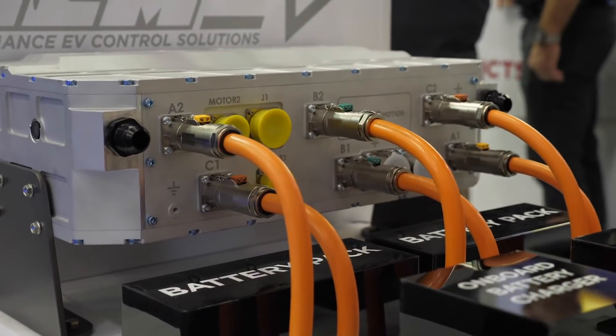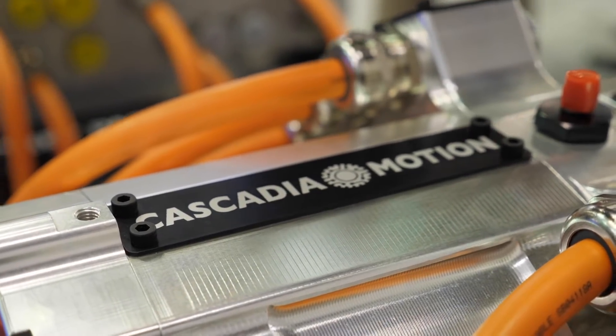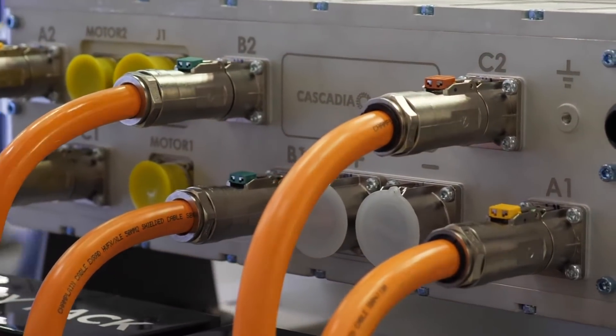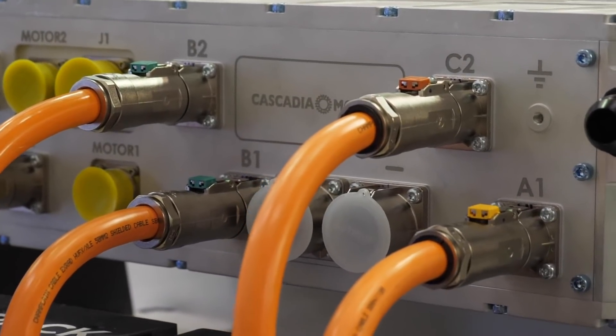We're not yet at a point where you can take an electric motor from one manufacturer, an inverter from another, and expect them to operate perfectly. Most OEM inverters found in a breaker yard are made for one specific motor and cannot be changed. But aftermarket inverters, like the one shown here from Cascadia, are very configurable and can be mated to specific motors as long as the relevant information is available. Cascadia's inverter is a very versatile unit and works with a range of motors they also have available.